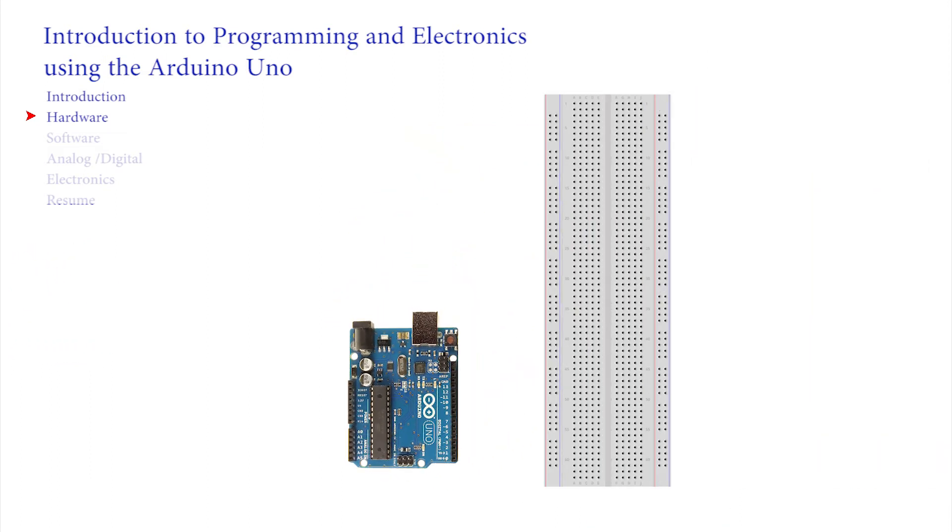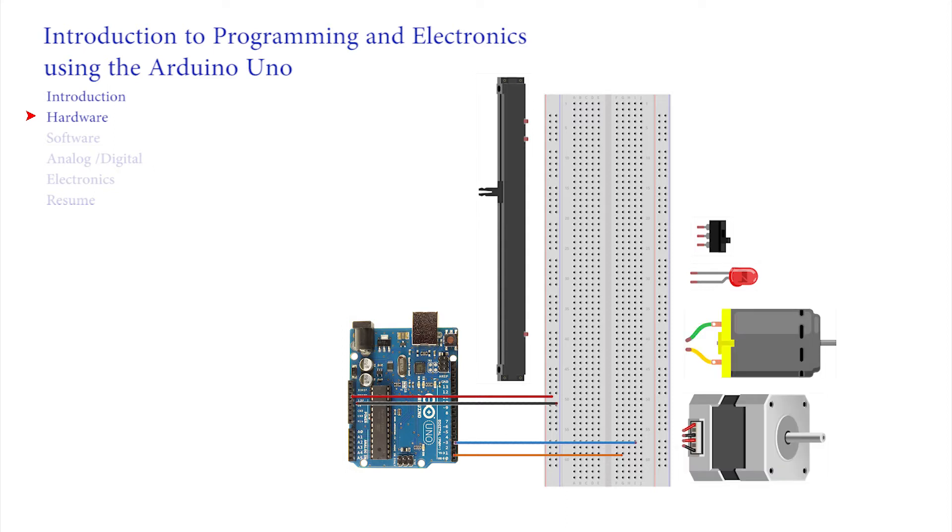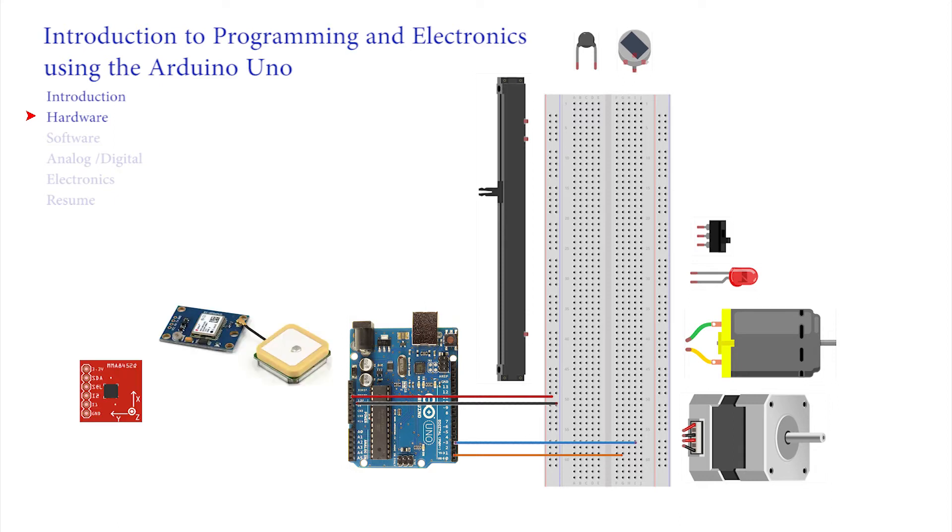The white rectangular block is called a breadboard, and with it we can easily push in wires to interconnect switches and sliders for control, LEDs as indicators, motors for movement, stepper motors for precision movement, heat sensors to record temperature, passive infrared detectors, electronic compasses and accelerometers to detect movement, GPS modules to know where in the world you are, and GPRS modules to send and receive messages via mobile phone.